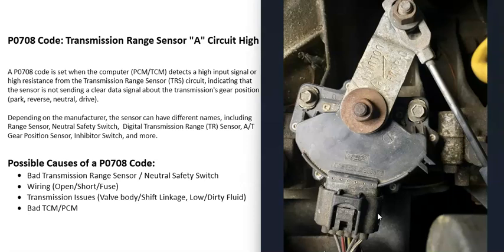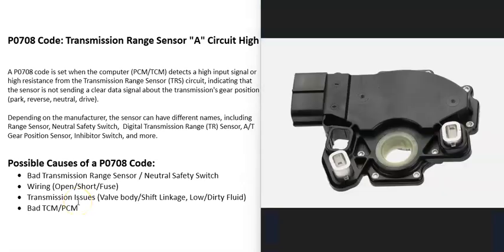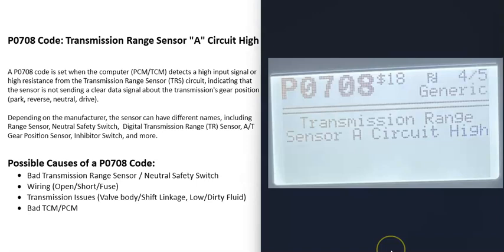One thing to note about these transmission range sensors is that depending on the manufacturer, they can have different names. It could be called a neutral safety switch, a gear position sensor, or an inhibitor switch, so be sure to keep that in mind.